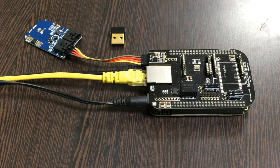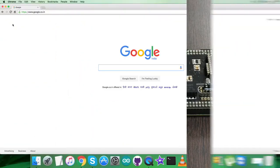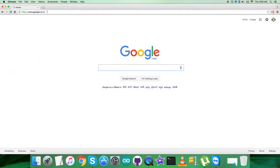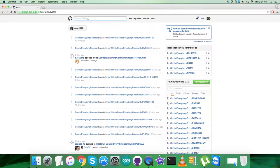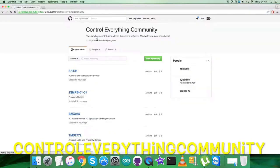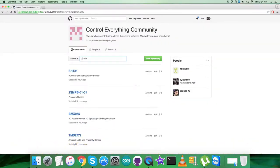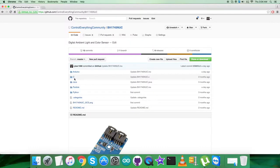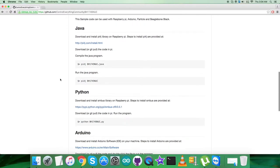For the interfacing part we need to locate the C code. Let's go to github.com and search for the repository — ControlEverything Community. We search for the sensor BH1745 and here it is. This is the C code we are looking for.